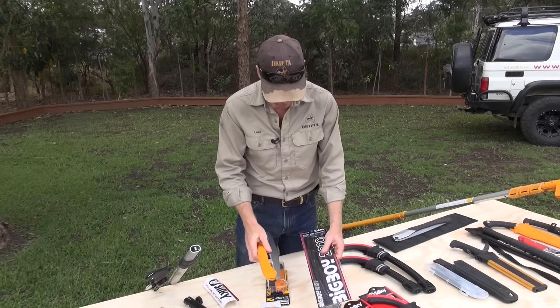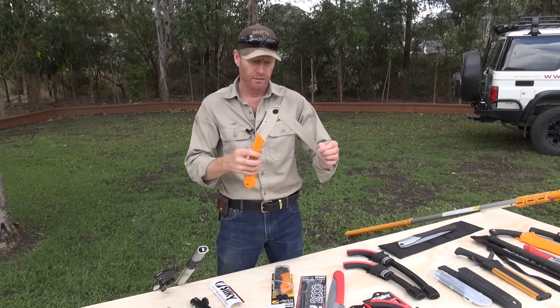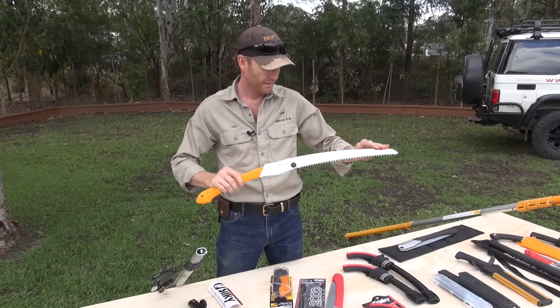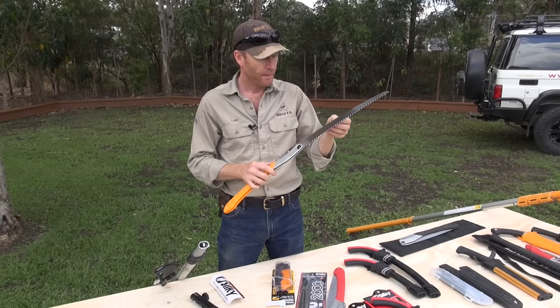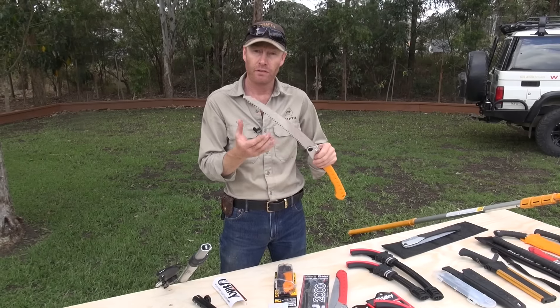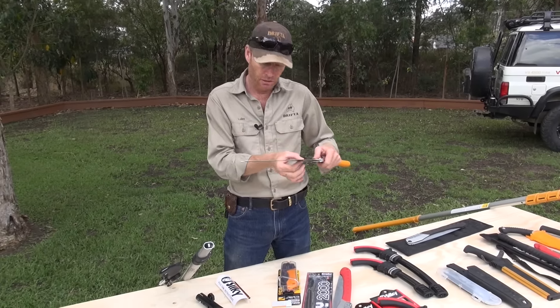It's got a really nice aluminium case, so the sheath on this is really like a work of art — a beautiful sheath. It's got a belt that you can design to put on your hip, and you can tie it off to the bottom. If you're doing arborist work or even around the home, you can use that.